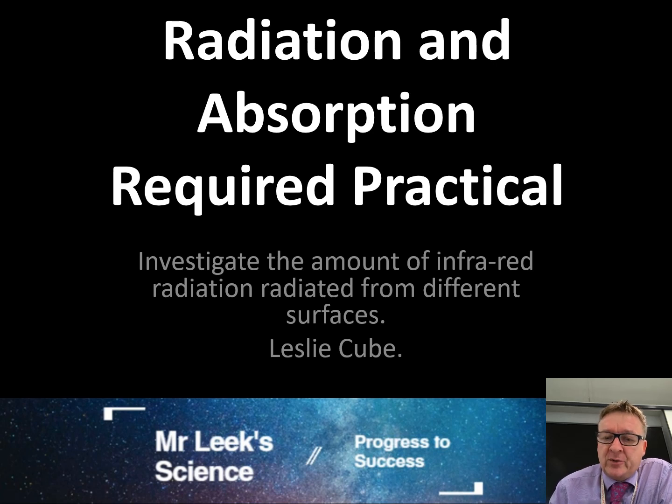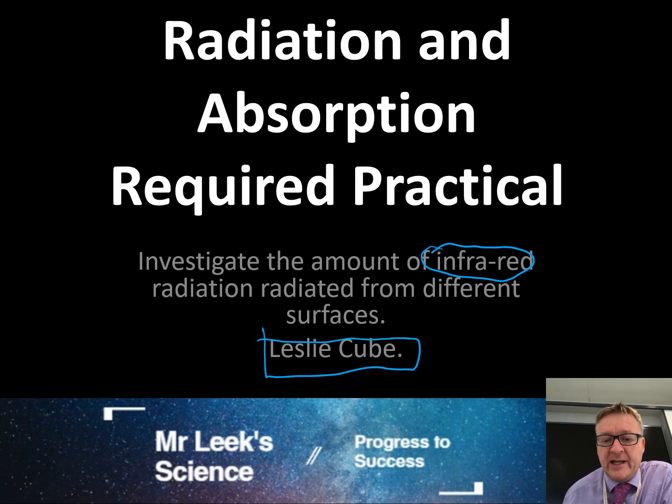This is the radiation and absorption required practical. The whole point is to investigate the amount of infrared radiation radiated from different surfaces. The object used is something called a Leslie cube.